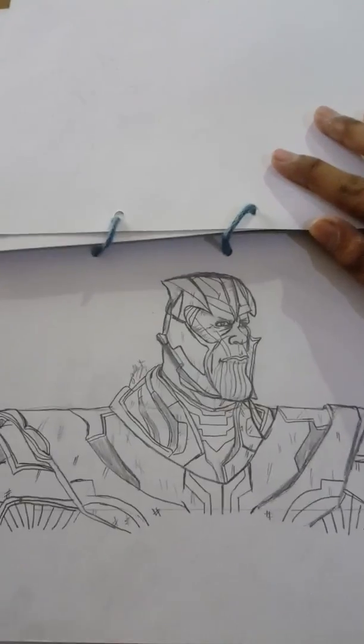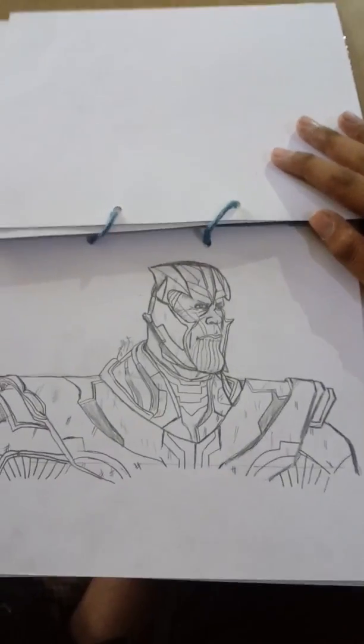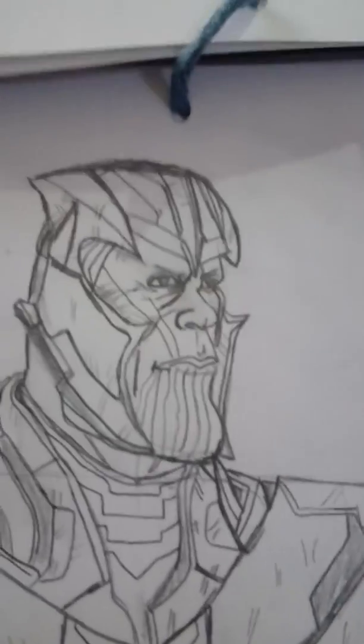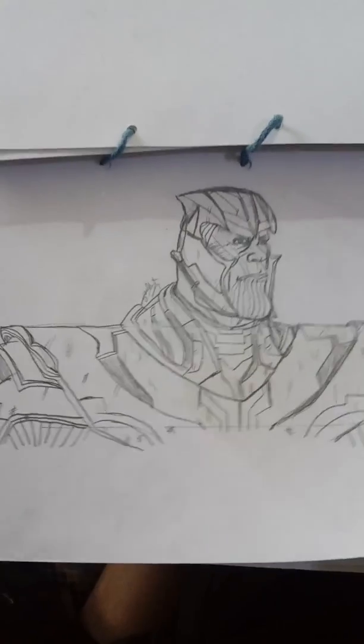You know who this is - it's Thanos! Last time I made Thanos without armor; this is the Endgame version with armor - the past Thanos from Endgame. You can see the face and his armor with scratches from all the wars he has fought. Here you go, Thanos!